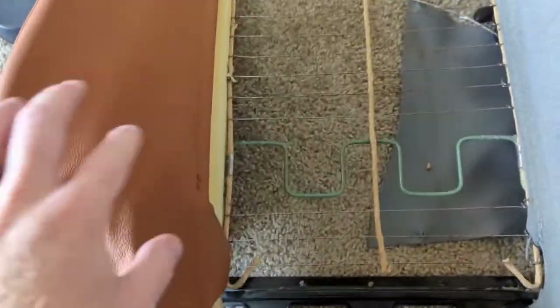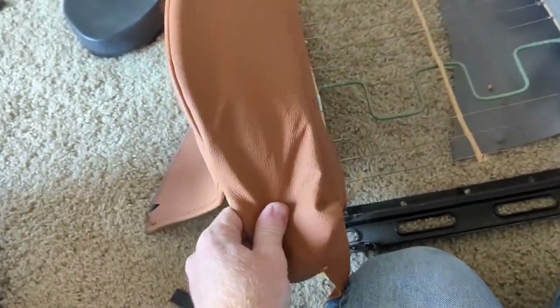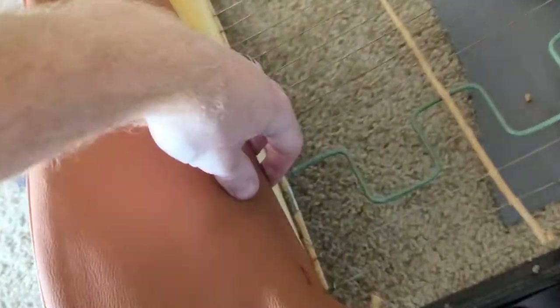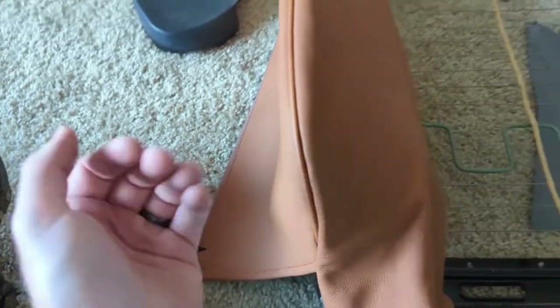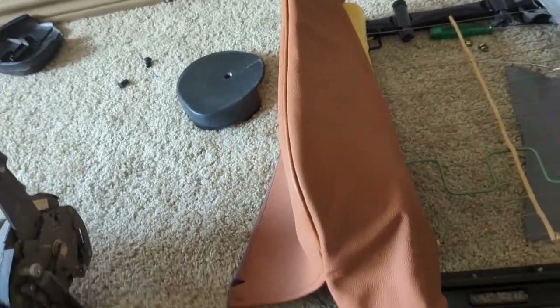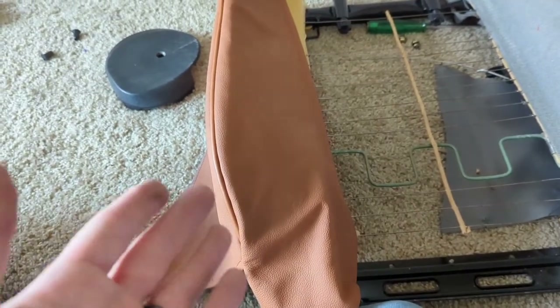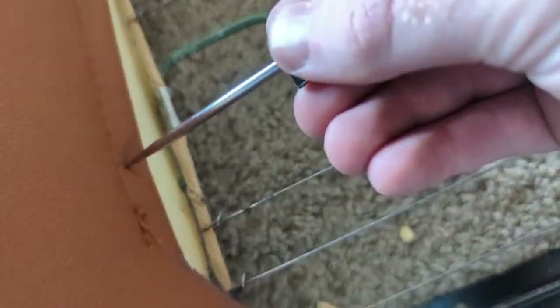Now that we have the wire piece in, I'm going to push and pull the leather to get it on as tight as possible. Then I'll hog ring one side, stretch the other side, pull it tight, and put it on those hooks. I have a trick for getting them on the hooks — stay tuned. For the first hog ring location, I'm going to poke a hole through the leather.